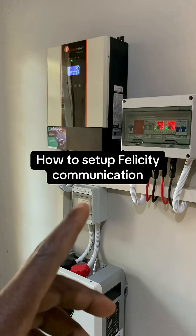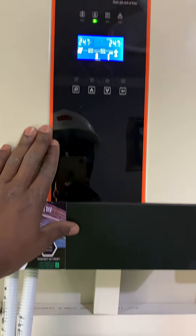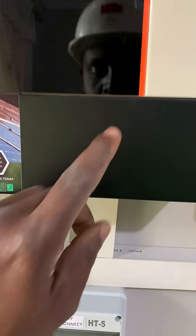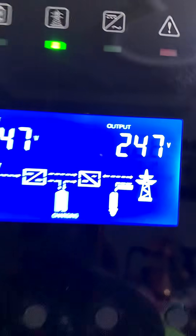Let me show you how you can set up communication between a Felicity inverter and a Felicity lithium iron phosphate battery. That's the communication cable and this is the inverter. As you can see, it's currently using manual settings, so let's set this up.